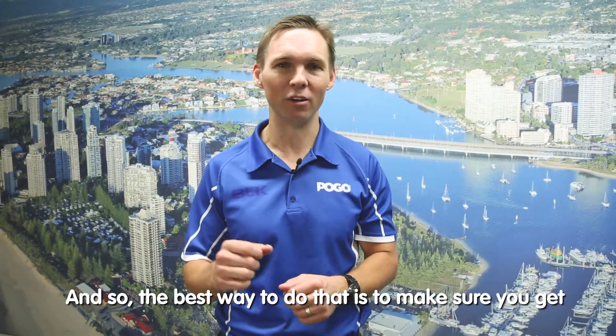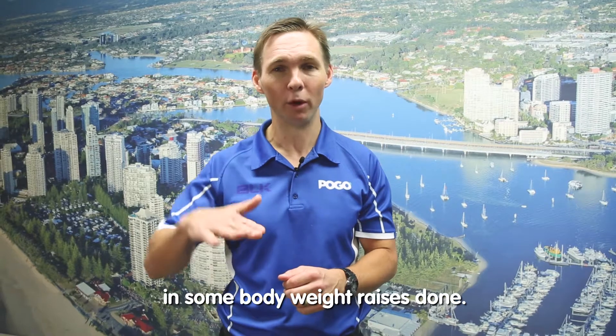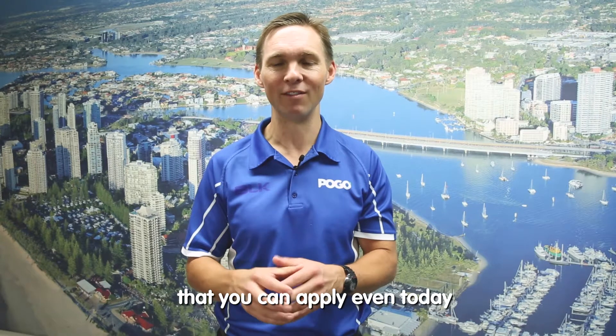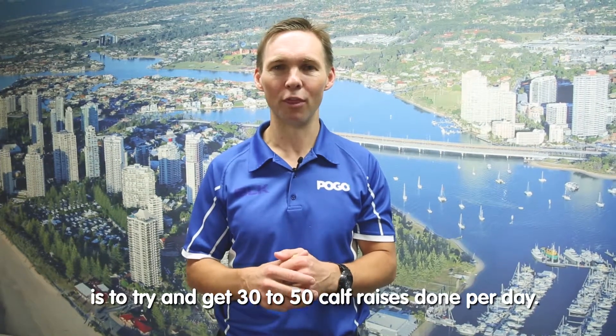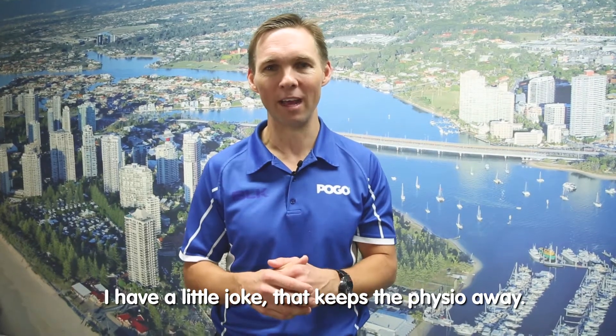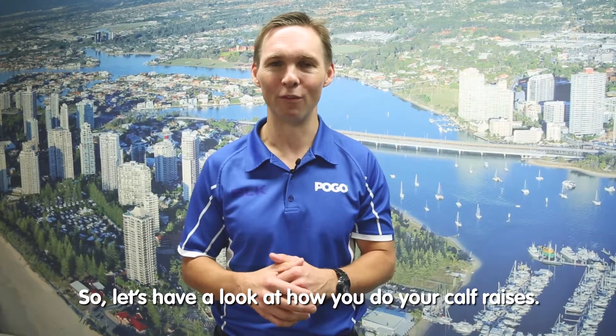The best way to do that is to make sure you get in some bodyweight raises done. You can visit the gym, but something really practical that you can apply even today is to try and get 30 to 50 calf raises done per day. I have a little joke that keeps the physio away. So let's have a look at how you do your calf raises.